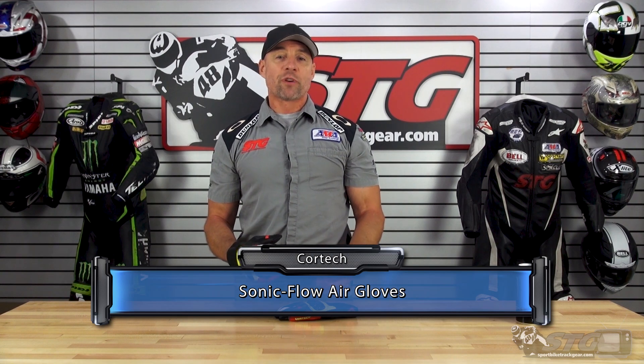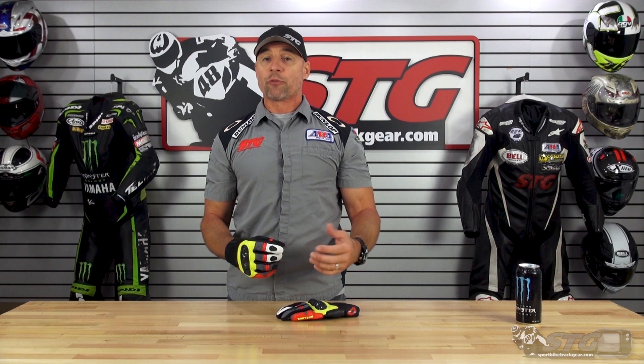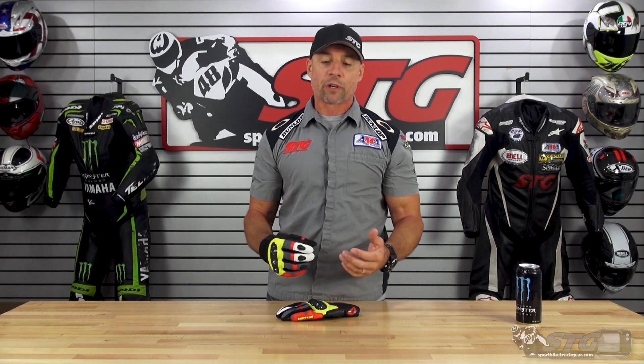The Cortex Sonic Flow Air gloves retail for $44.99 as of the time we're shooting this video. Please understand, we don't update videos for price changes, only when the product itself has been completely redesigned.